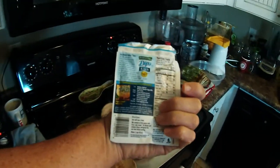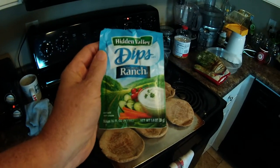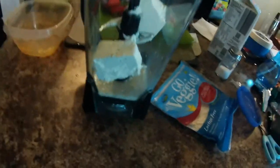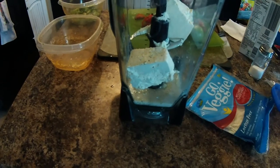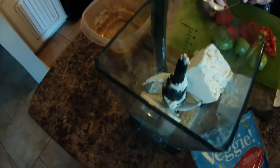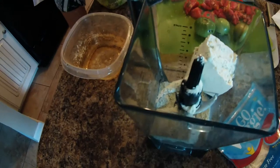Papa Murphy's makes it with a ranch dressing that has garlic in it, so we're going to try to make a vegan version of that. This is our Ninja blender — we've got some tofu in there, some almond milk, and our ranch dressing mix. We're going to blend that up and hopefully have ranch dressing to put on our pita bread.